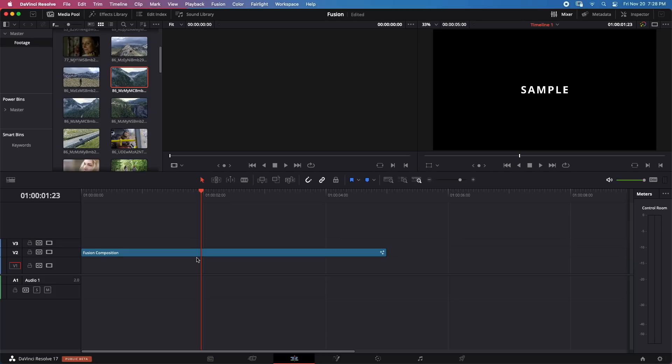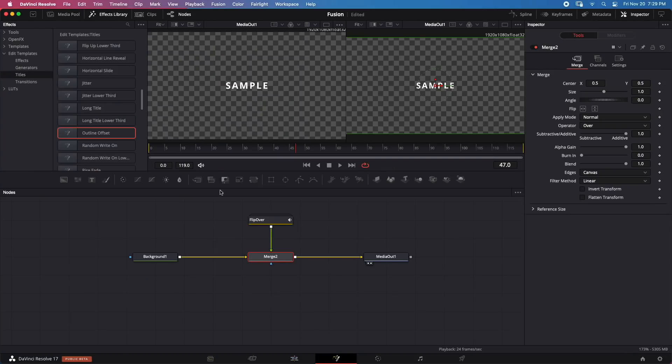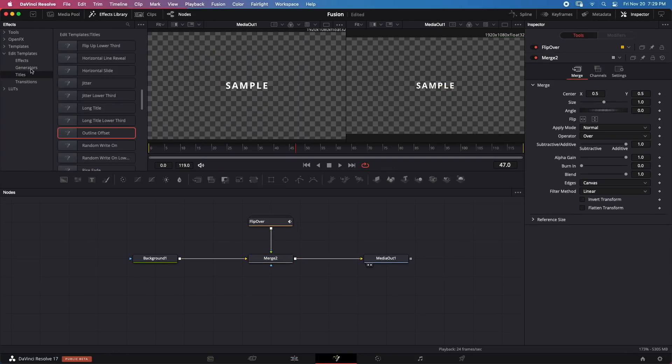This is really impressive for an 8GB machine. Remember, Fusion compositions can get infinitely large — there's no limit. You can keep throwing titles, animations, 3D objects, and 2D objects at it. What we're testing today are the most popular scenarios for starting filmmakers — someone who can only afford around $700 for this machine — to see if it works for their Fusion needs.